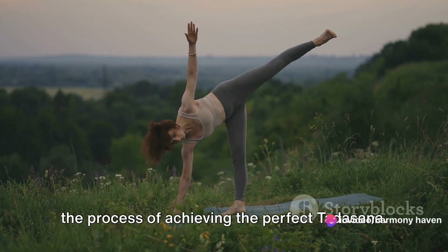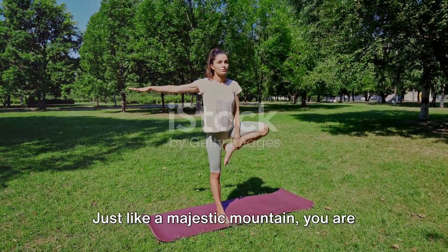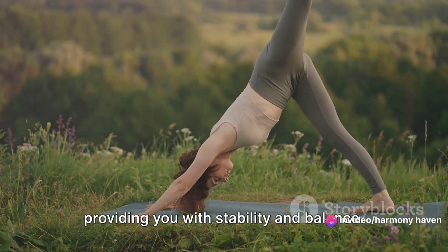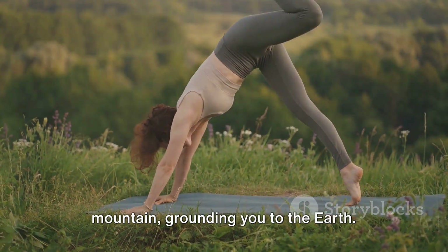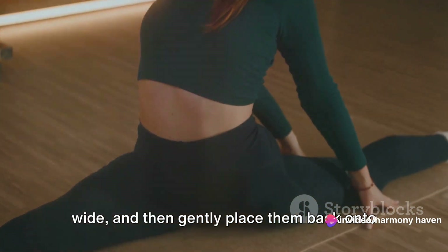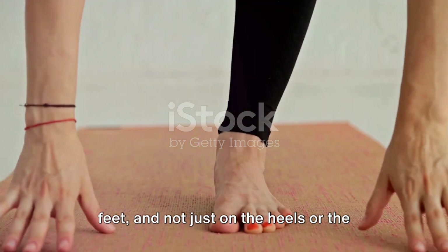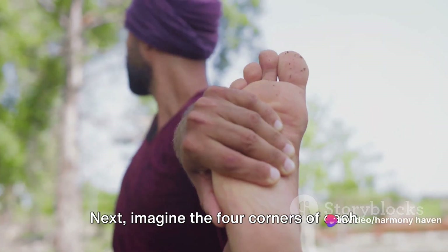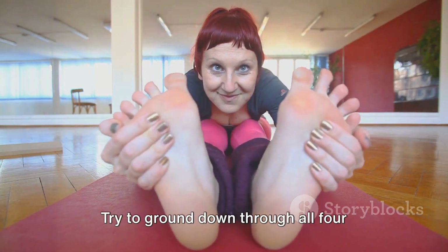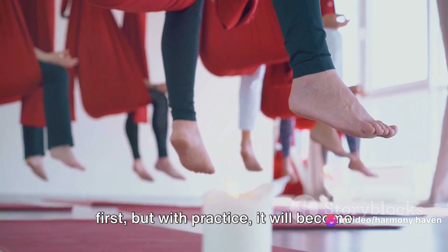Now, get ready as we guide you through the process of achieving the perfect Tadasana. To begin, stand tall and straight on your yoga mat. Just like a majestic mountain, you are strong, solid and immovable. Place your feet hip-width apart — this is the foundation of your mountain, providing you with stability and balance. Think of your feet as the roots of your mountain, grounding you to the earth. Now, let's awaken your feet. Lift your toes off the mat, spread them wide, and then gently place them back onto the mat. This helps to evenly distribute your weight across the entirety of your feet, and not just on the heels or the balls of your feet.